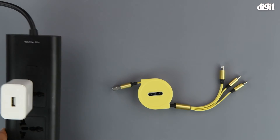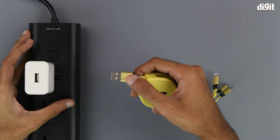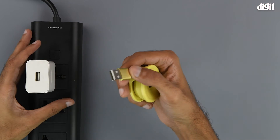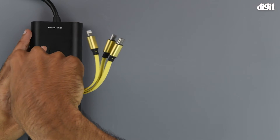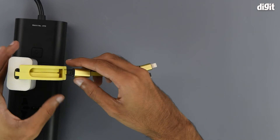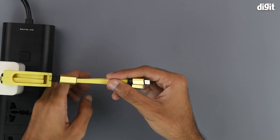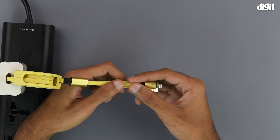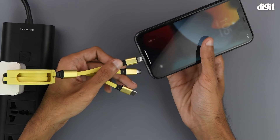Here we have a power strip and a power adapter connected to it. To get things started, we will be connecting the USB Type-A interface into the power adapter. We can now use this device to charge multiple devices simultaneously. We also have an iPhone over here that will require the Lightning cable.